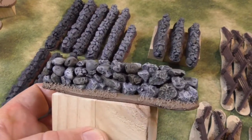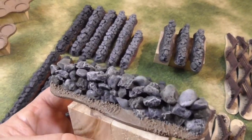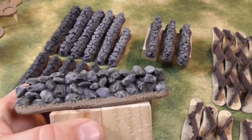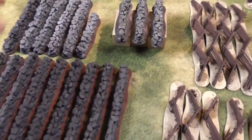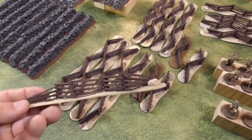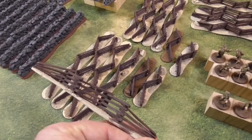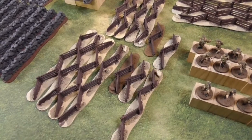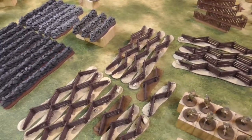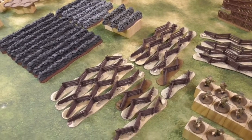This is the look I want to have. There's still some moss and flock to be added, but that's the kind of finish I want when I'm done with all these. Next, some fencing — colonial style fences, also for the American War of Independence, but they will also work for the American Civil War and fantasy settings. So there's a lot of terrain I want to finish in the next month.